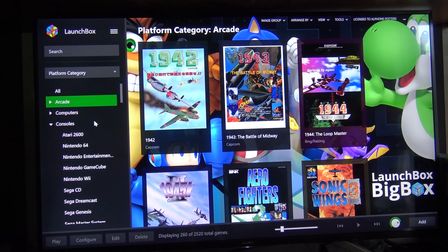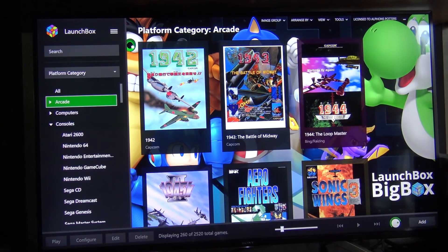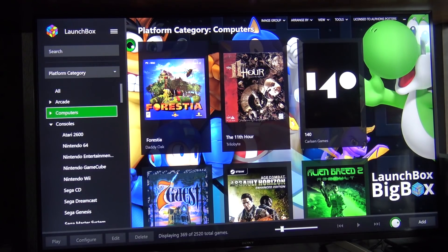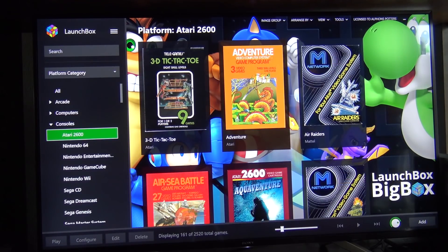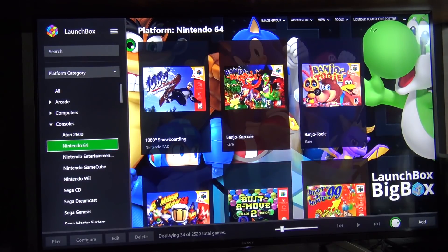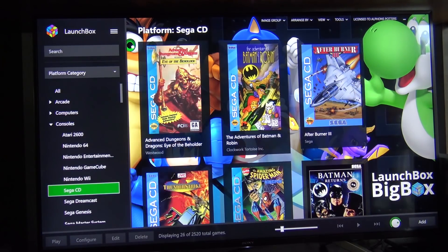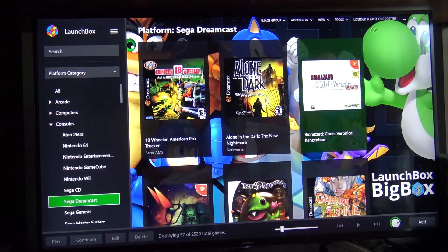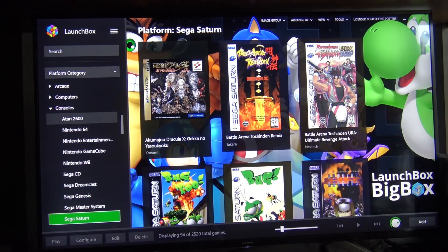When looking at LaunchBox, we have different ways you can represent your library — arcade, computers, and consoles. You can set everything up to your personal preference. You don't especially need to use this for only two-dimensional games, because we can also find those on Pandora's Box or Raspberry Pi. What I especially like is that we can run the high-end stuff — N64 will run just great, Nintendo GameCube, Nintendo Wii, Sega Dreamcast — and we can run them at basically 4K resolution. These are things we can't do with a basic Raspberry Pi, Pandora's Box, or Android Box. With a machine like this, we have no limitations when it comes to playing our old school games in higher resolutions at home with a controller you really like.